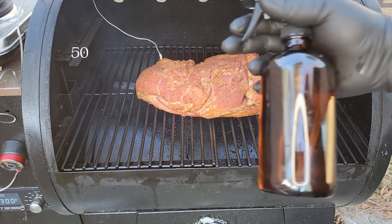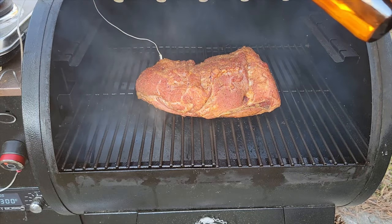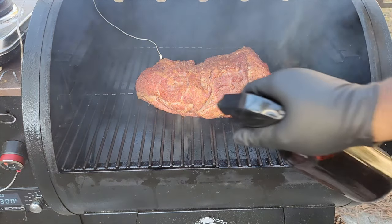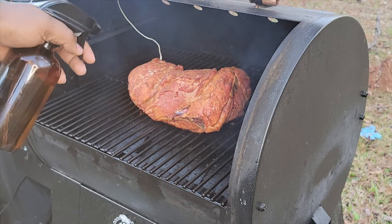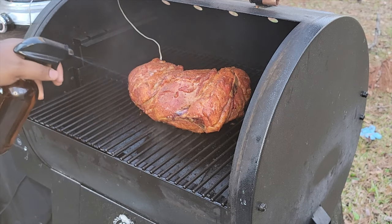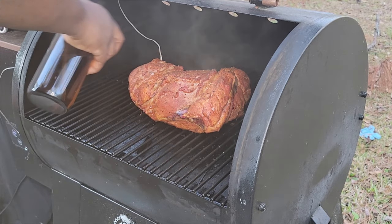What I'm looking for now is color. I have a 50-50 blend of apple cider vinegar and water to keep the meat moist during the smoking process. I'm going to spritz this every 45 minutes so the meat doesn't dry out, but we're also building that bark during the first four hours. We let the bark set in without letting the meat dry out.